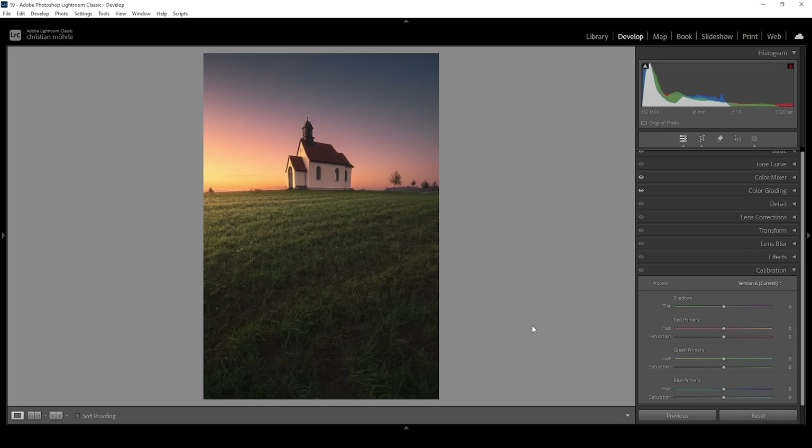I'm also heading into the Calibration tab. The one thing I do for most of my images is bring down the Blue Primary Hue — it just makes the warmer tones look much better. I'm also bringing up the Saturation there. Then I'm playing with the other sliders: bringing down Green Saturation, dropping the Red Primary Hue, and bringing up its Saturation.